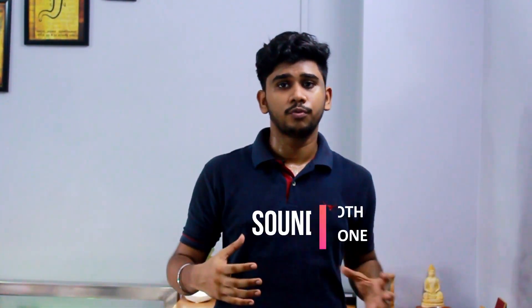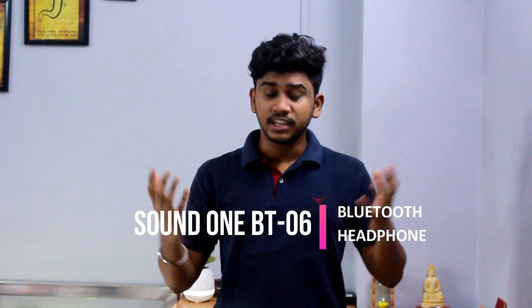Hi guys, welcome to Unplug Technology. I am your tech savvy and today's video is a sound oriented video — we are reviewing a Bluetooth headphone. The model is the SoundOne BT-06, it is a $30 headphone and let's see how the $30 headphone sounds and what features it gives us.